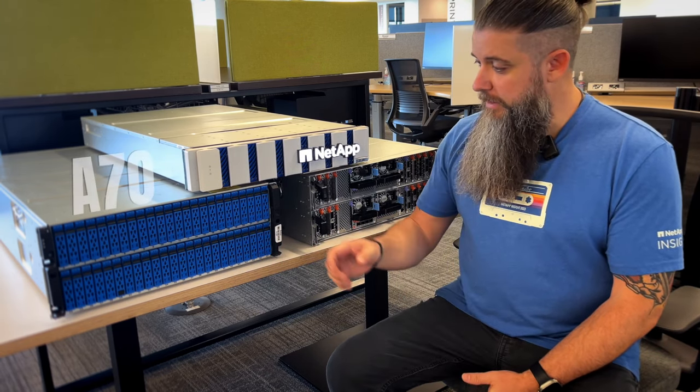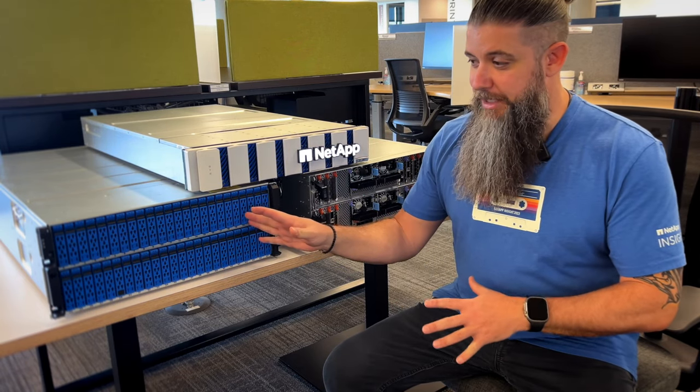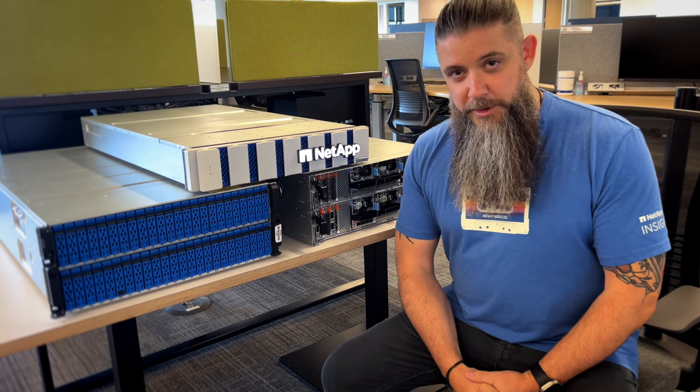For the AFF lineup — A70, A90, and A1K — I'm going to do deep dives on all of these on my channel coming very soon, so stay tuned. Make sure you subscribe, pound that like button, and join the live stream happening over on the NetApp YouTube channel covering all of these announcements and much more as part of today's lineup. Take care.